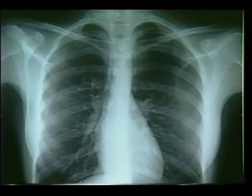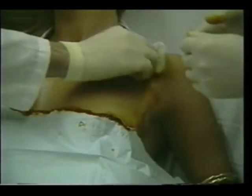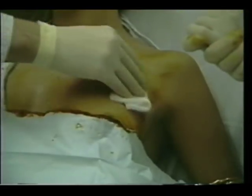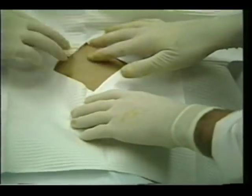This radiograph shows a moderate pneumothorax in the left pleural cavity. Here is the suggested procedure for using the thoracic vent. A site is selected, preferably at the second interspace in the mid-clavicular line. The site is prepared with iodophore PVP, and the fenestrated drape is utilized to isolate the operative field.